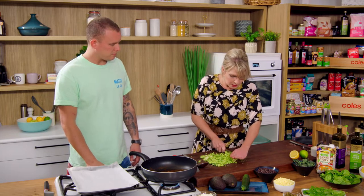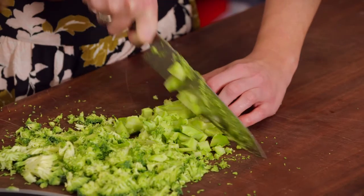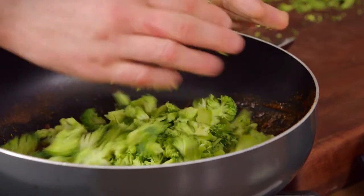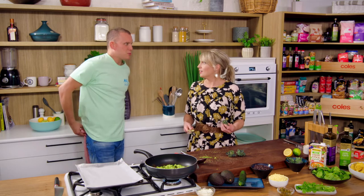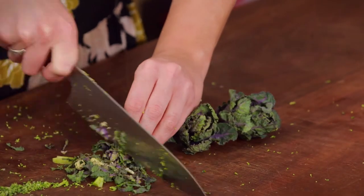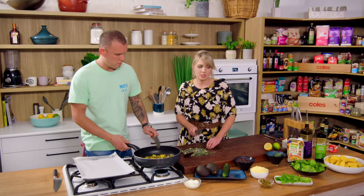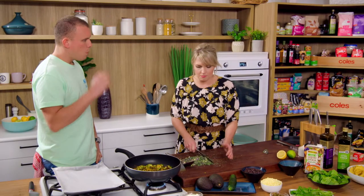I've also got the stalk of the broccoli — don't throw that away, it's the best part, especially in something like this. There's a lot of texture in there too. I just cut it up like that and leave it a little bit chunky. We're also going to use some beautiful calettes, which are a new type of veggie — think brussels sprout but hipster. We're just going to shred them. You've also got kale, silverbeet, cauliflower — really anything you want — it's just about how you cut it.